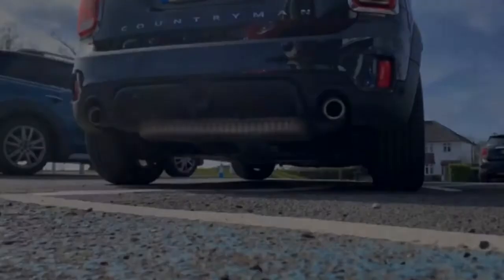I think at this point we should hear what it sounds like on the outside. I guess really the best way to experience the noise is to drive the John Cooper Works Countryman for yourself.